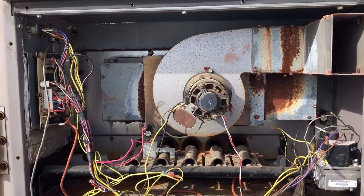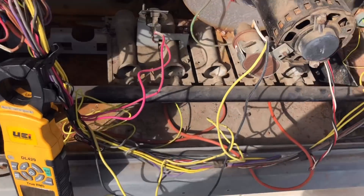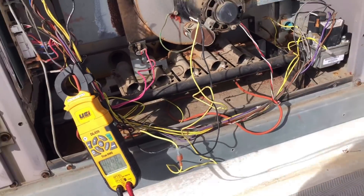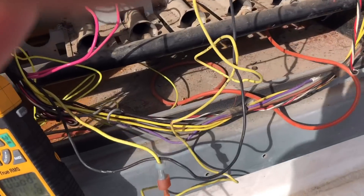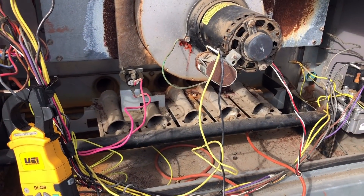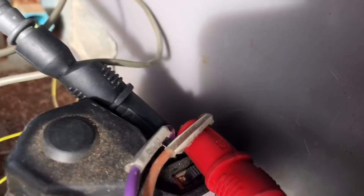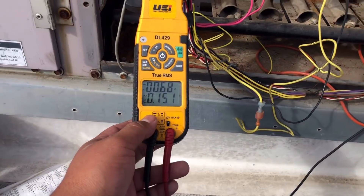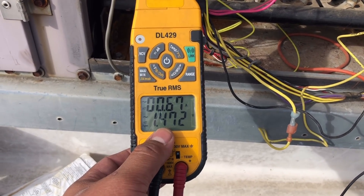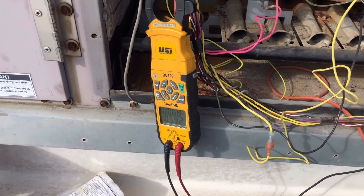There's the blower motor — inducer fired right up, we're at 0.6 amps. I did notice that the spark igniter started sparking. Holy moly, there it goes again — no ignition. We got hooked up to the gas valve right there; we're not getting any voltage. It's calling, but nothing. Let's find out why we're not getting voltage to the gas valve.